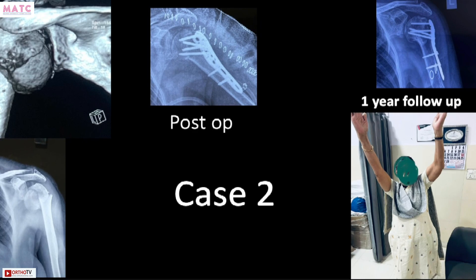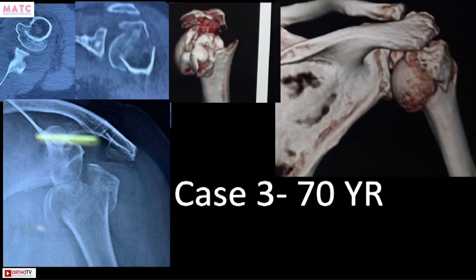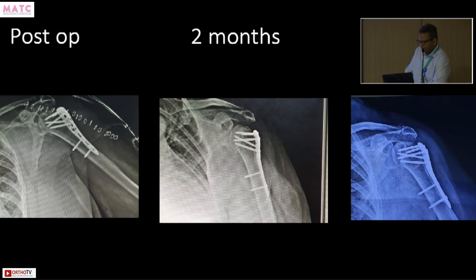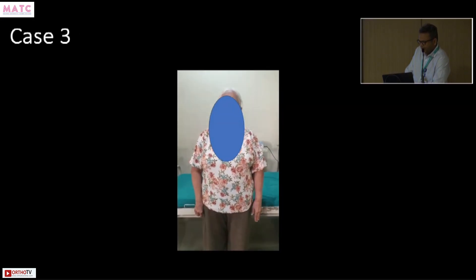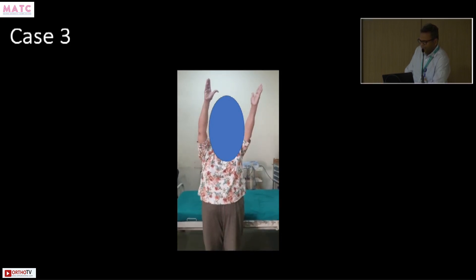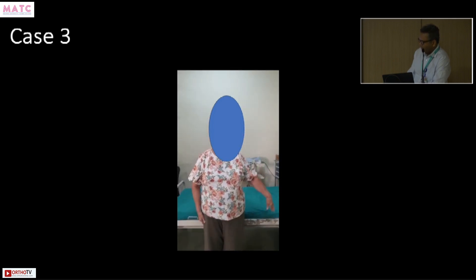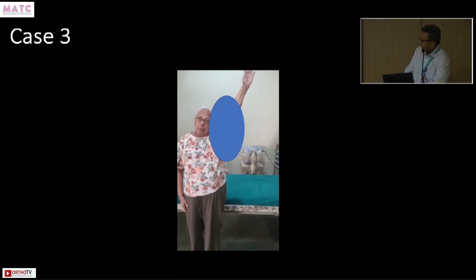At one year this has healed and she has no pain. The reason these cases are difficult is that bone in the humeral head is of very poor quality, so fixation in the head can fail with anyone. Here the head fractured line was going through the head, again in varus. We fixed it and at one year it healed. PHILOS has been blamed for poor movements, but if you respect the biology and soft tissues, movements are not bad.